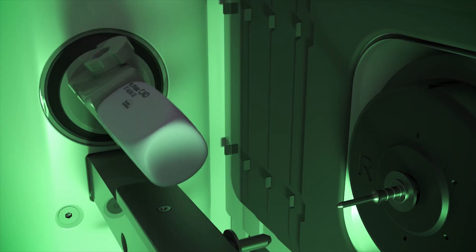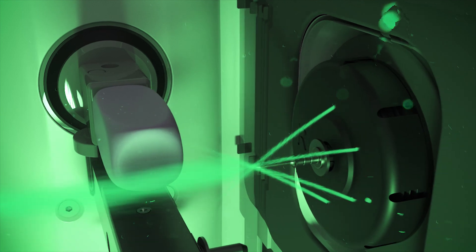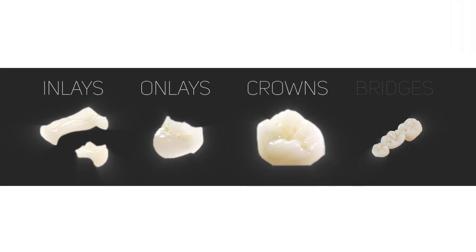Reaching maximum speeds of 100,000 RPMs, a 4-axis high-speed spindle is ideal for single-visit restorations and everyday milling of inlays, onlays, crowns or bridges.